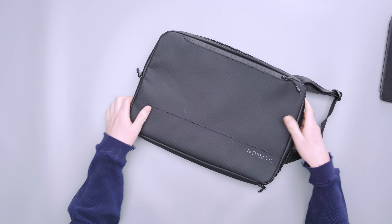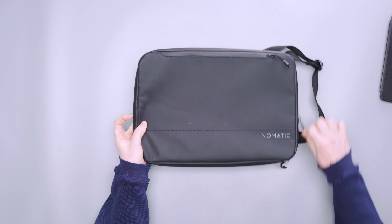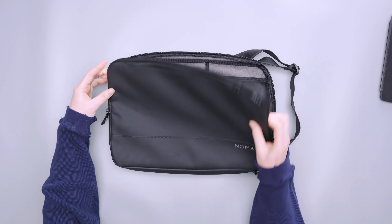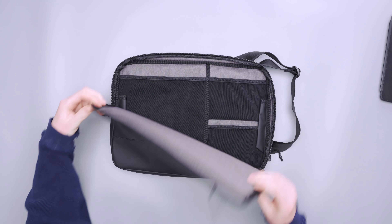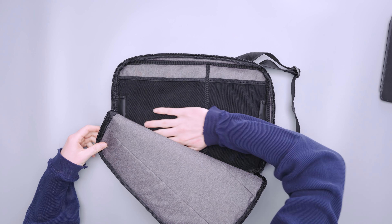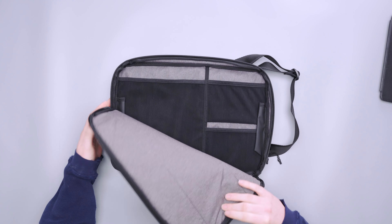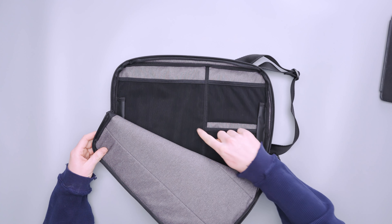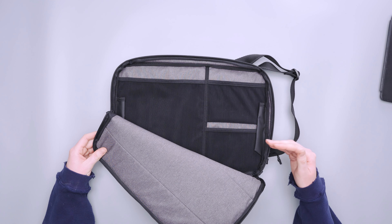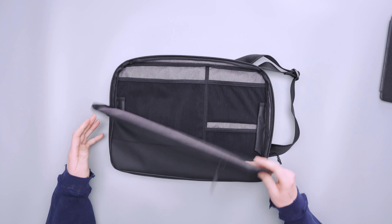Something that bothers me about both of these pockets is that the zipper only comes down about halfway on one side — it opens diagonally rather than fully. I'm not sure why it doesn't come all the way down, but it means if something gets stuck in the bottom corner it's a little hard to see and retrieve. The interior looks nice though — the gray and black mesh contrast nicely, even if the black can be hard to see in darker situations.